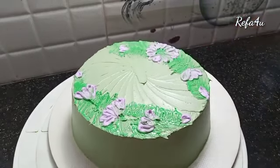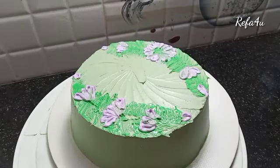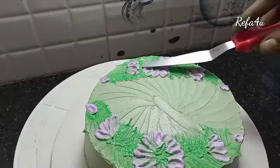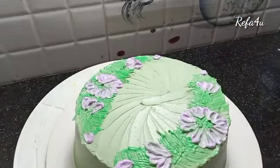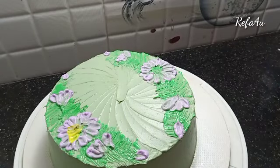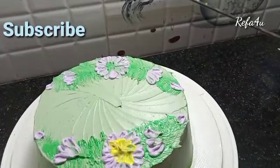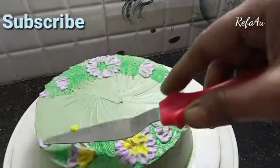When we put the cream on the side, we will cover the cream on the sides. I will cover the flowers in the center and put a yellow cream in the center.